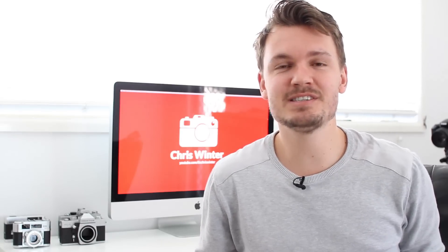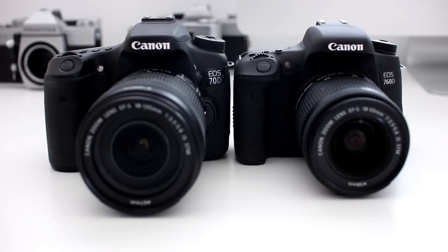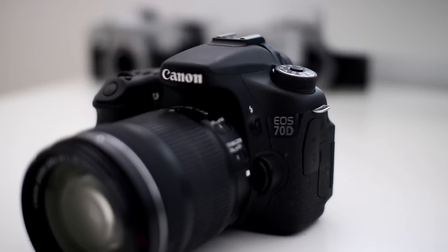Hey, what's up guys, my name is Chris Winter and today I'm going to test out the autofocus on the Canon 70D versus the brand new Canon T6S. The Canon 70D has long been known as one of the best autofocusing DSLRs around with its fantastic dual pixel autofocus system. But we do have a new challenger now, the Canon T6S and T6i, which has brought in that new hybrid autofocusing system.